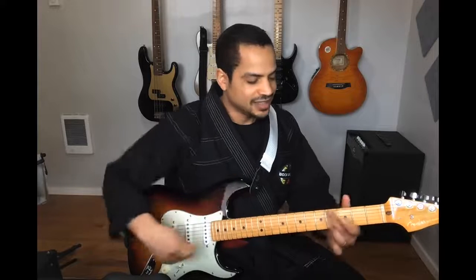Hey, it's Brian Parham with The Rock Dojo and I want to share with you three simple chords that sound amazing on the electric guitar with distortion. Let's dive in.